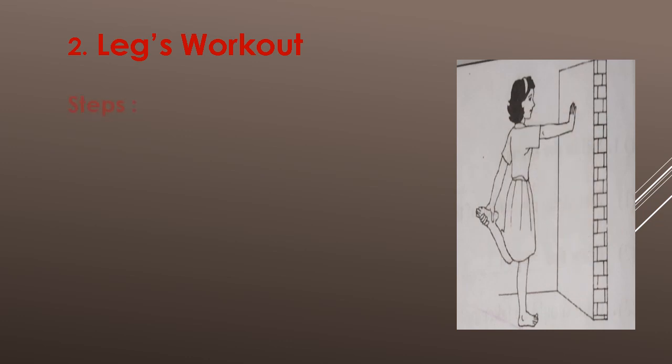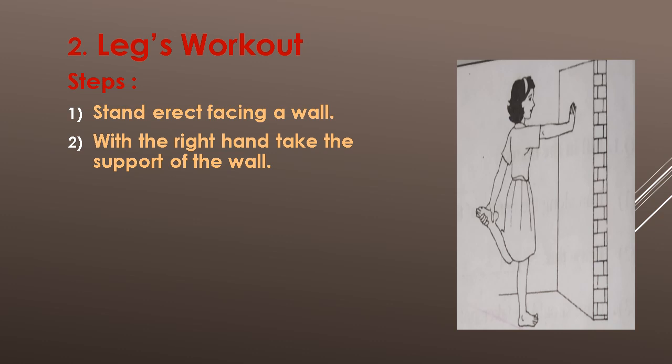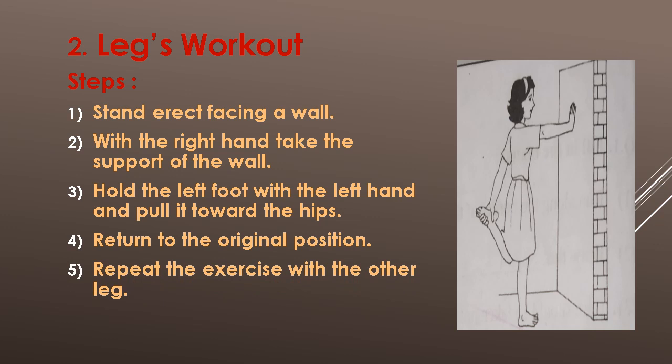Exercise No. 2: Legs Workout. Steps: First, stand erect facing a wall. With the right hand, take the support of the wall. Hold the left foot with the left hand and pull it toward the hips. Fourth, return to the original position. Repeat the exercise with the other leg.